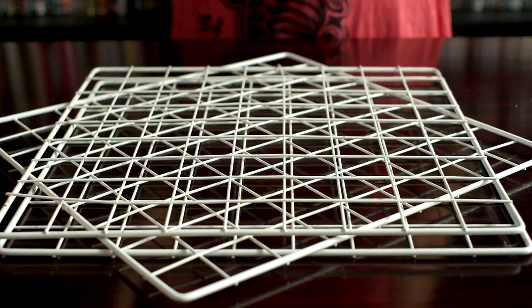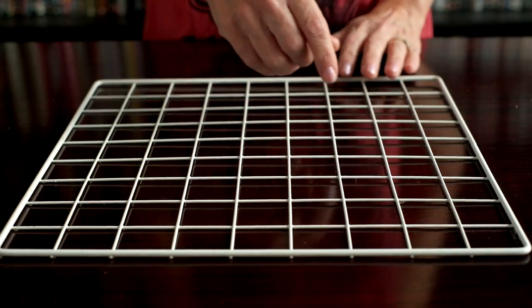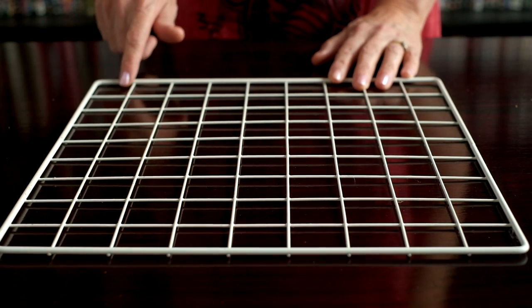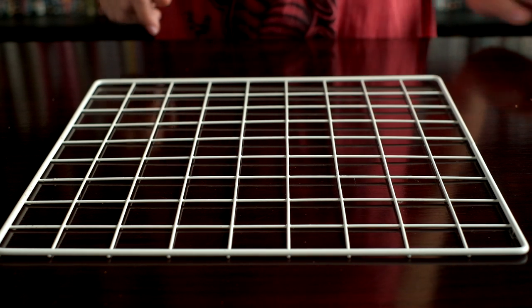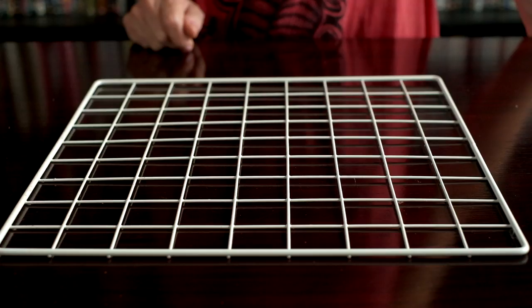Some grids you can buy are not as safe as others due to the bar spacing. These grids have a 9x9 bar spacing and are the safe ones that we recommend. I'll put a link to where you can buy these and the other components in the description below.